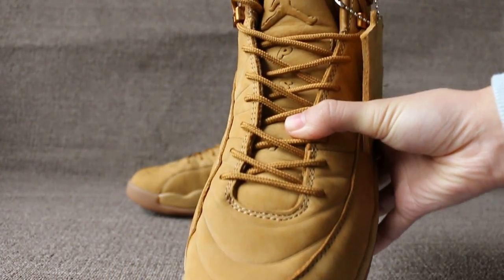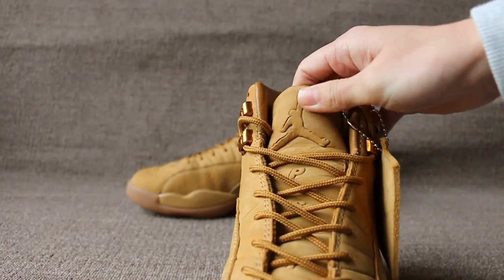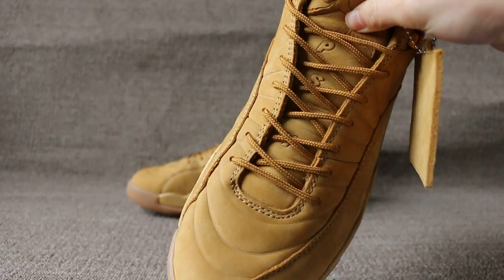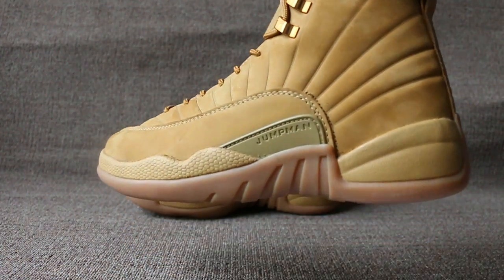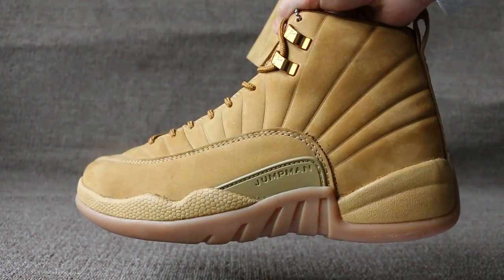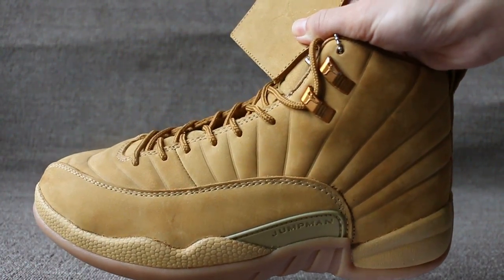Toe box, in the front, thumb, jumpman and PSN1. One side, jumpman plastic and the base lock, jumpman logo.